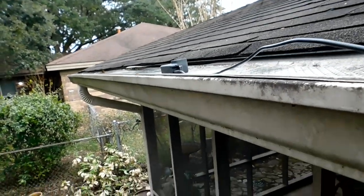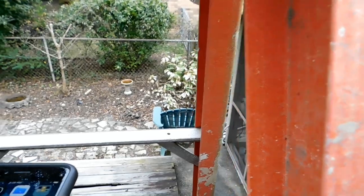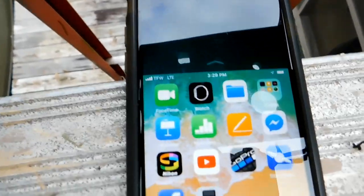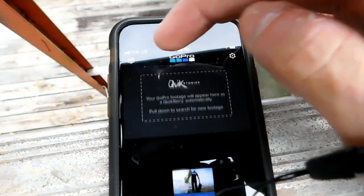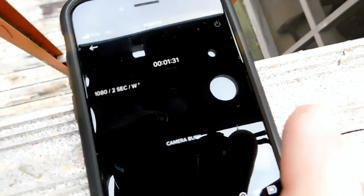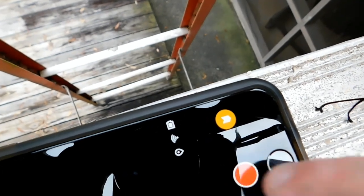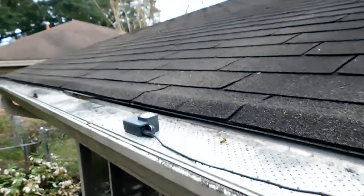I have an app on my phone called SnapBridge, and that's from my Nikon. It's been running for about an hour and a half and it says the camera's busy, so instead of picking the camera up and moving it around, I believe I can just hit stop — and it stopped recording. So that's my amazing setup.